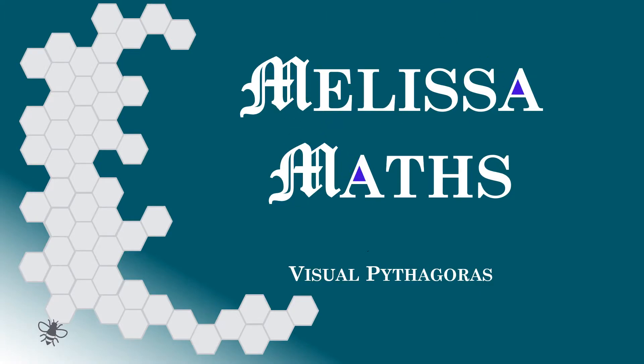Hi, and thank you for coming to Melissa Maths. The two animations I've put together here are to show visually how Pythagoras' theorem works.